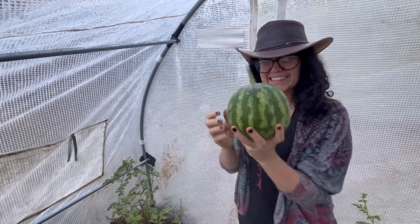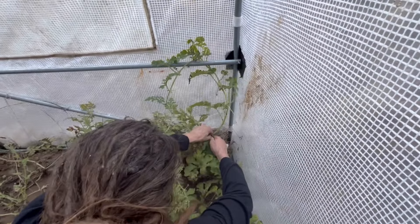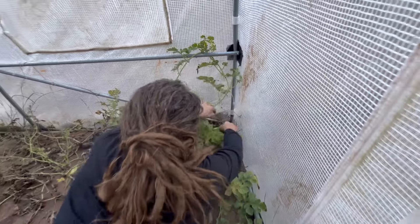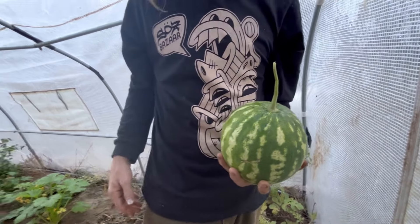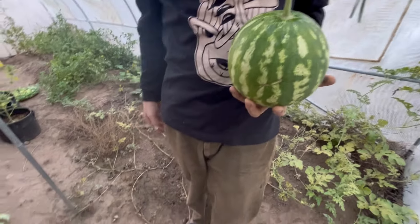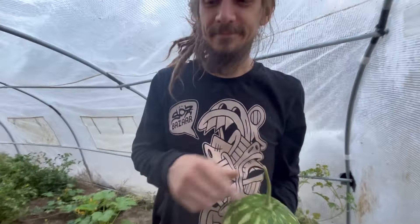Nice. We have two more. Adam's gonna get the jumbo one in the corner. I think this is either the first or second fruit that we had on the plant — something got the first one. Not huge, but the biggest one we grew. That's exciting. We're gonna weigh all these. Definitely start them earlier next year.